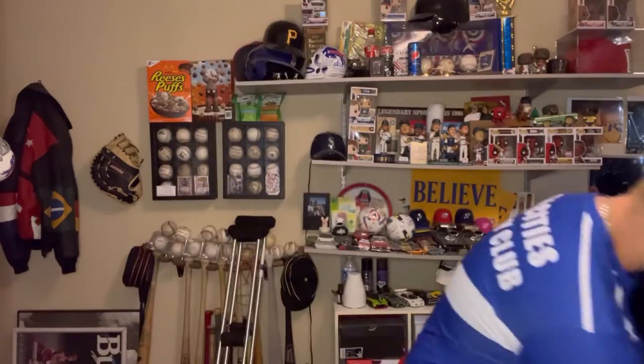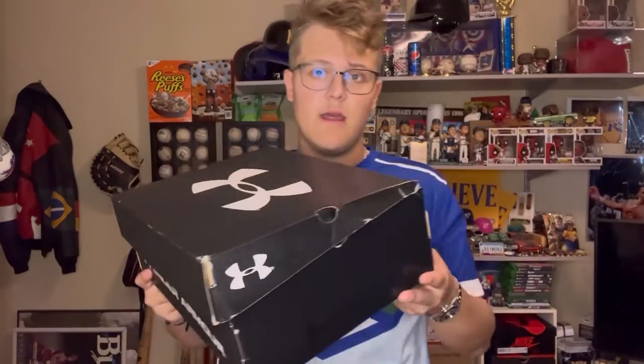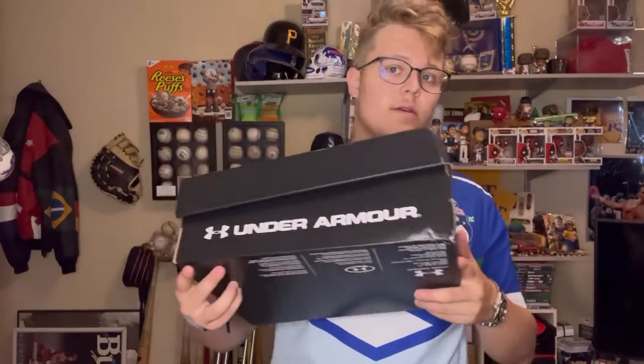So without further ado, we're gonna get into the cleats — real simple. Thank you Under Armour for sending cleats in a plastic bag to my door, because now the box is all beat up. I mean, it's not really gonna matter cause I'm gonna throw the box away anyways since I'm just gonna go with my rugby bag, but it still would be nice for when I record at least.